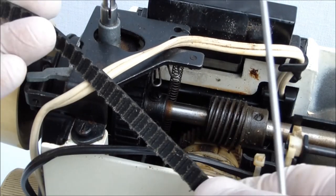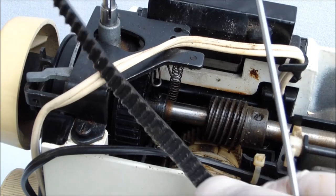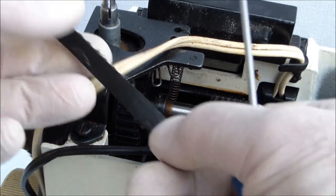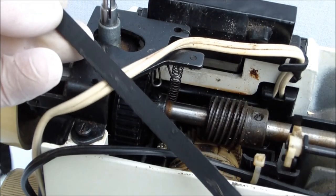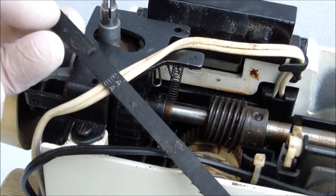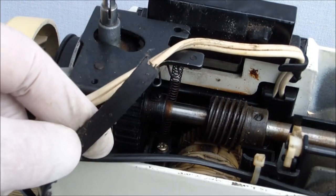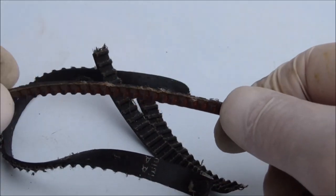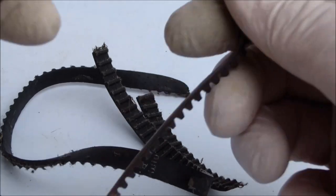What causes the timing belt to break? Excessive force caused by sewing fabrics not intended for that type of sewing machine. For example, if you sew coarse tarpaulin on household sewing machines, or sew genuine leather materials, etc. For such fabrics, there are special industrial sewing machines.